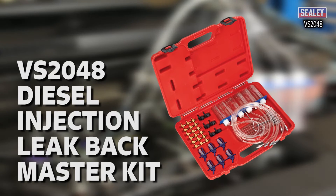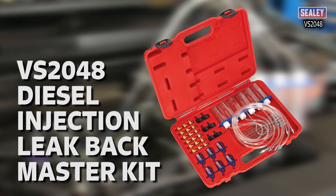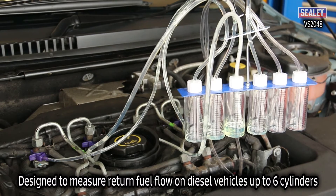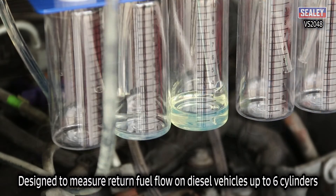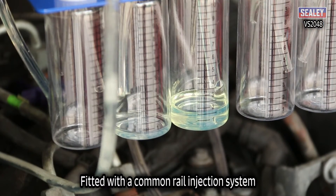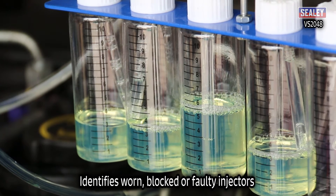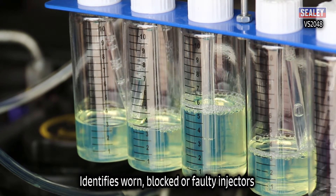The Sealey VS2048 Diesel Injection Leakback Master Kit. This updated kit is designed to measure return fuel flow on diesel engines up to 6 cylinders fitted with common rail injection systems. It identifies worn, blocked or inoperative injectors quickly and easily.